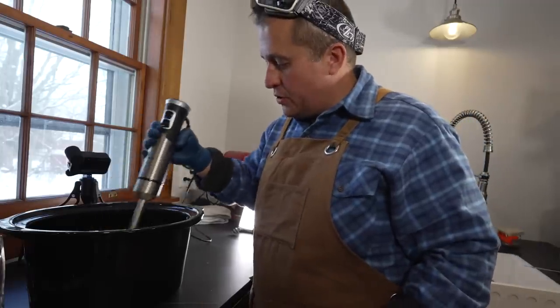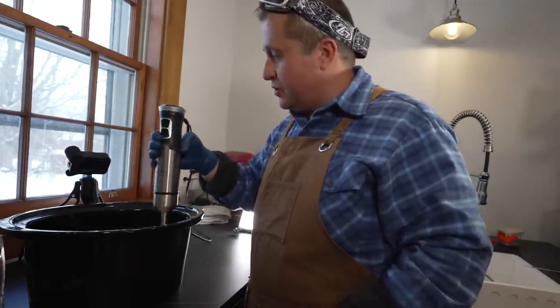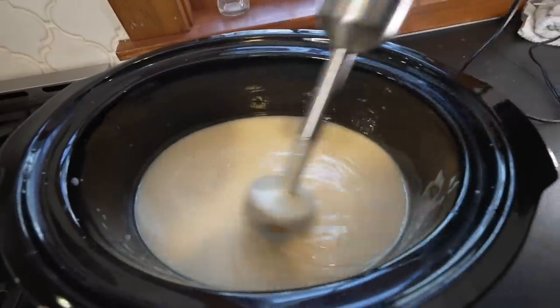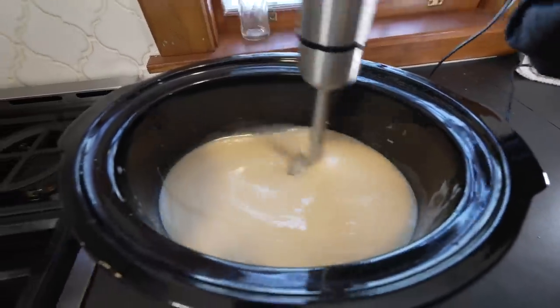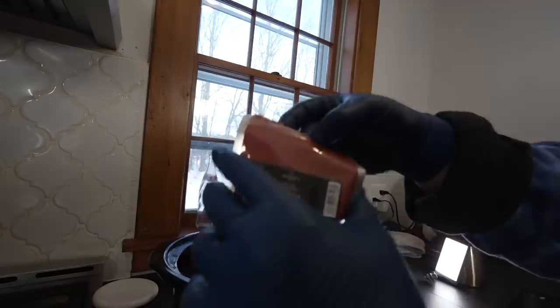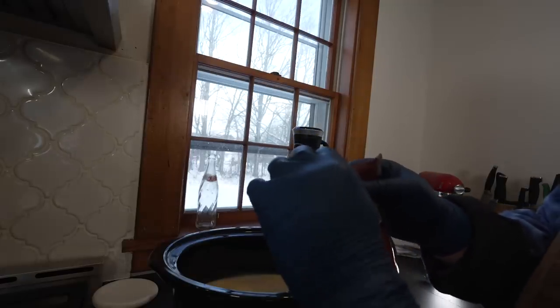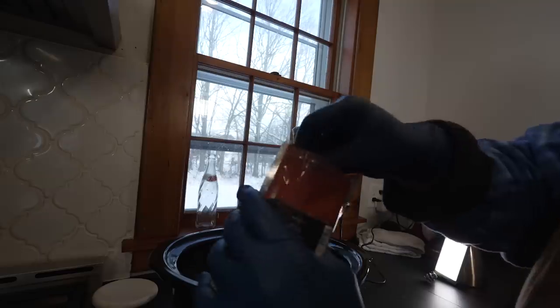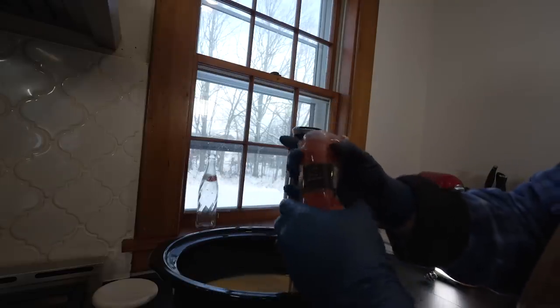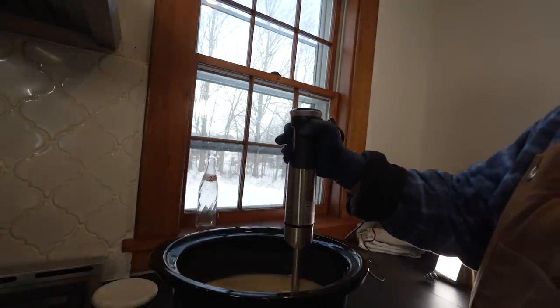Eventually the soap is going to thicken up to the point where it starts to look like pudding — that's when it has saponified and it's what's known as achieving trace. Once your soap starts to achieve close to trace — you can see it's thickened up, looks more like a pudding consistency, and when I run my tool through it it leaves a line — this is the point where I add my coloring. We're doing a nice red color for Molly Murder Mittens. I don't measure the coloring carefully; rather, I try to achieve a specific shade of red. Once the soap ages and cures it tends to lighten up, so it might look a little darker than I'd typically go for.